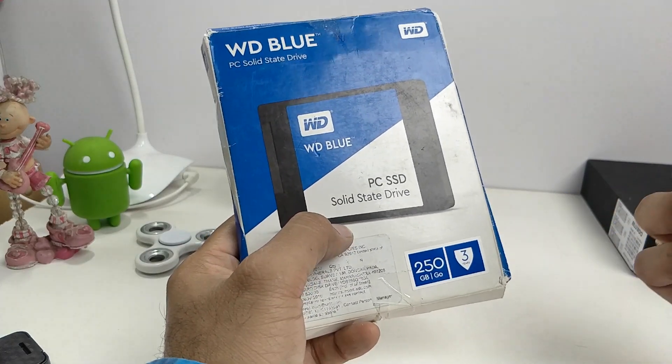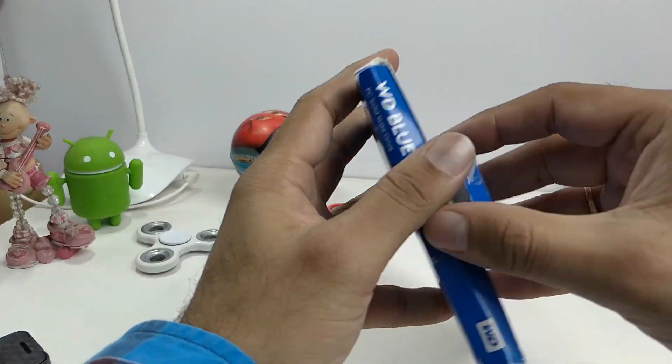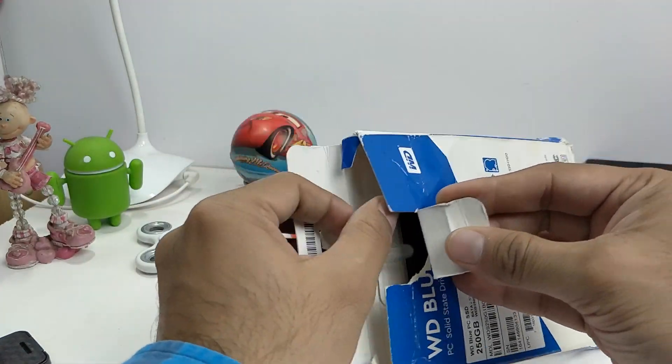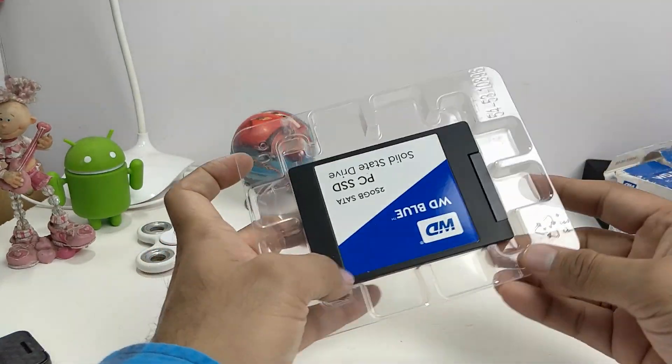SSDs are inherently way faster compared to hard drives and there are no moving parts, so they are very efficient as well as very low on power consumption.